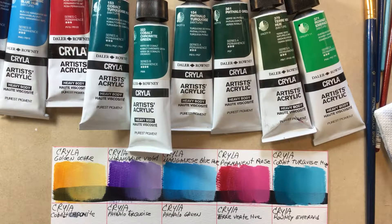You better be good, you better watch out. The Rico Suave Otis is coming to town. Hello everyone, welcome back to my channel. Today we are going to take a look at Dollar Brownie Kryla Otis Acrylics.